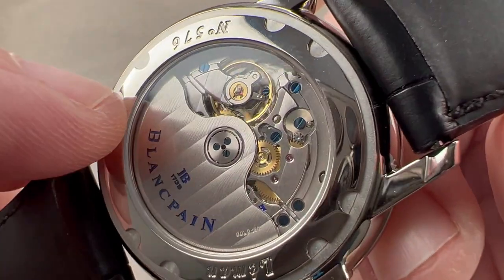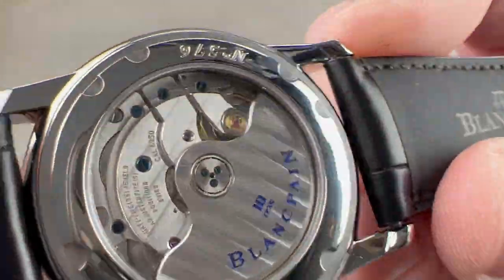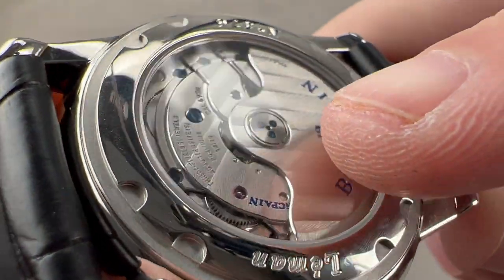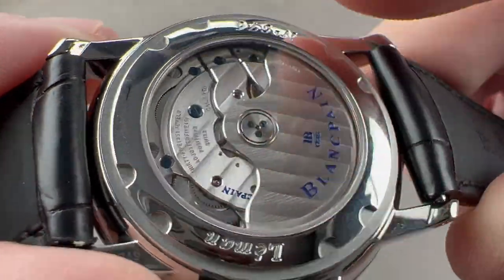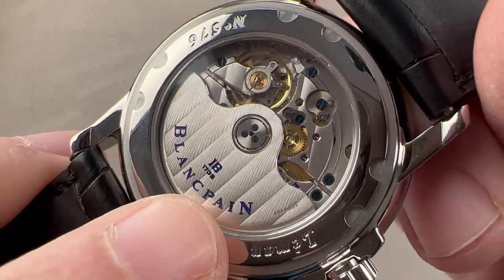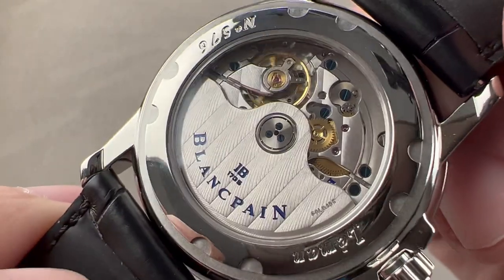The movement is nicely executed. You can see it has fired blued screws and a couple of black polished screws. It has lovely Côte de Genève — bright, luminous, and lustrous, perfectly aligned from bridge to bridge. Both the edge of the rotor and the edge of the bridges are nicely mirror-beveled. It's quite handsome — actually better finishing than what you'll find on, for example, F.P. Journe or Audemars Piguet on rank-and-file watches from those brands. There's satination on the wheels, engine turning on the base plate, and blue lacquer within the recesses of the rotor highlighting the Blancpain logo and the 1735 founding year.